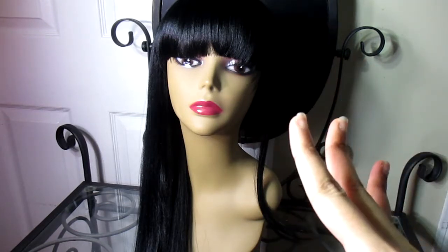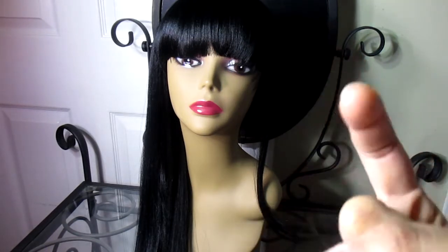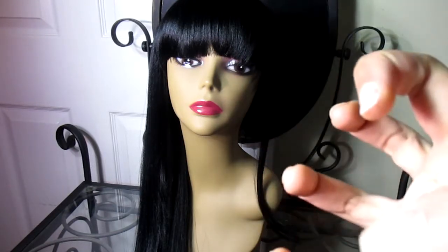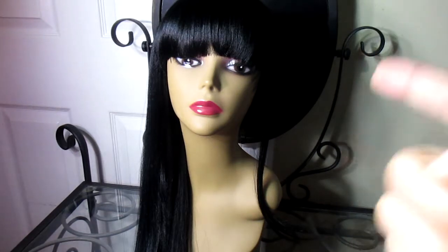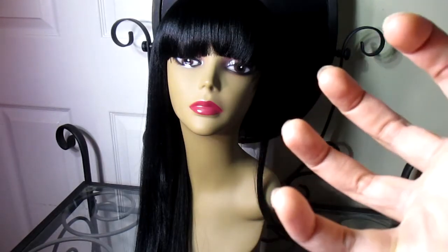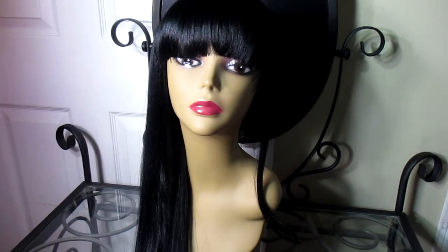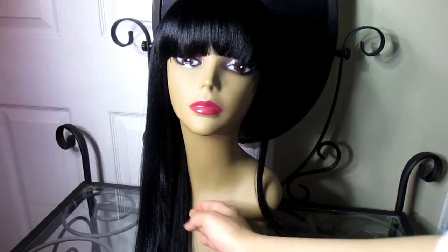Surprisingly, even though it's synthetic and they tried to trick us by saying 100% Malaysian hair — it's fake, this isn't real hair. I see how you worded it on the package. But this hair can be heated up to 400 degrees, which is really good in my opinion. It also says on the package that the hair has vitamin E and organic olive oil in the hair, which is why it's so super shiny.